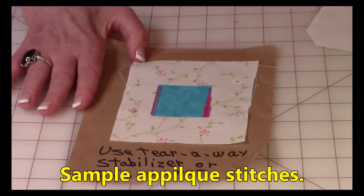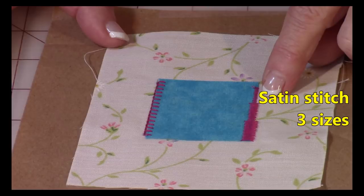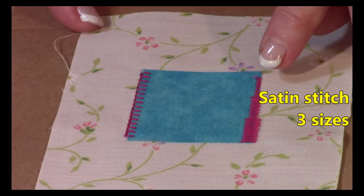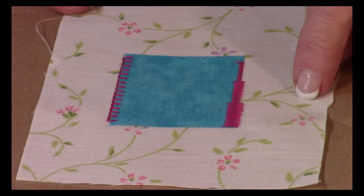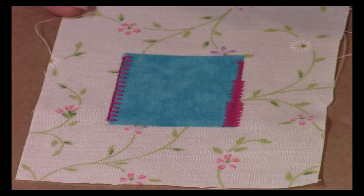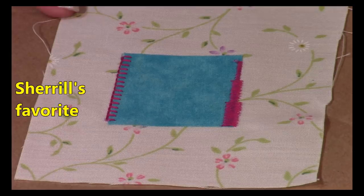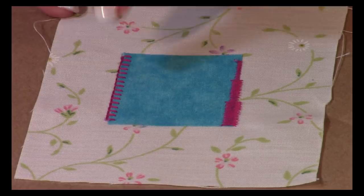If you've never done machine applique, here are a few suggestions. Look at your decorative stitching — many newer machines have a satin stitch. On my machine I have three sizes: small, medium, and large. For the butterfly wings, I recommend a medium satin stitch, and for the body use the smaller one. One of my favorite machine applique stitches gives it a folksy, folk-art look, and there are other great choices too.